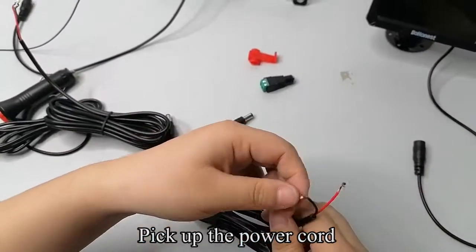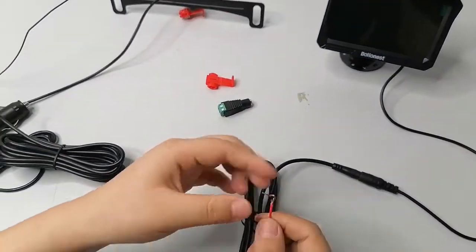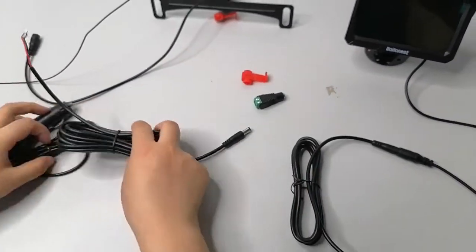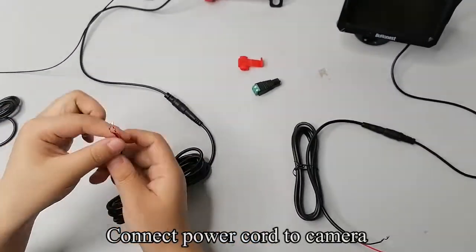Connect the power cable. Pick up another power cable. Connect the power cable to the camera.